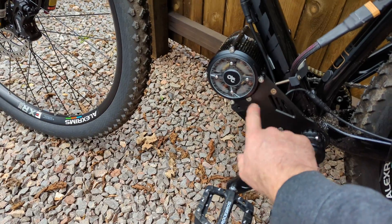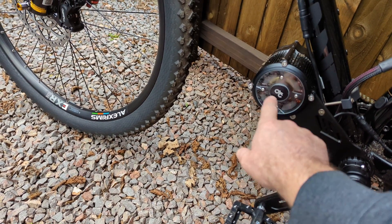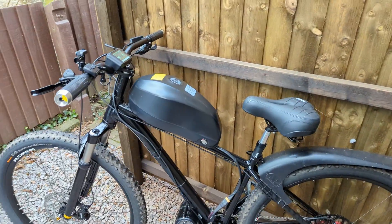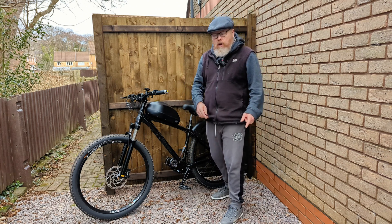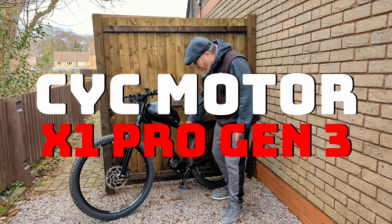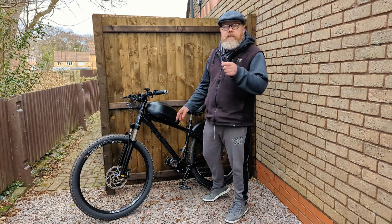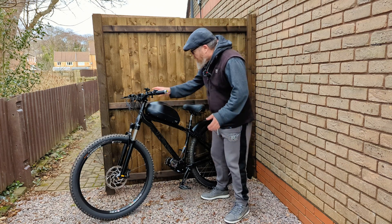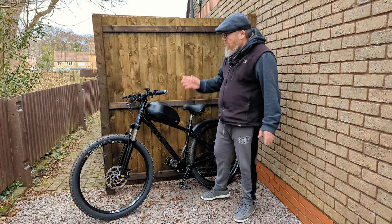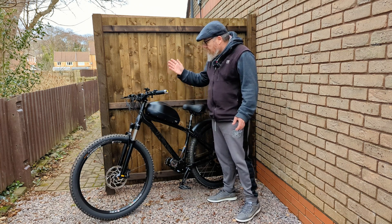They sent me a 250 watt sticker to put on there — I haven't put it on yet. If you've seen the last video, this had a crack in it but CYC sent me a new one straight away, which is pretty good. So there's the bike as it stands. I will be going out to do a speed test and hill test — put in the comments how fast you think this will go: 72 volt fully charged, 60 amp BMS, Bafang motor in one of the lower gears.